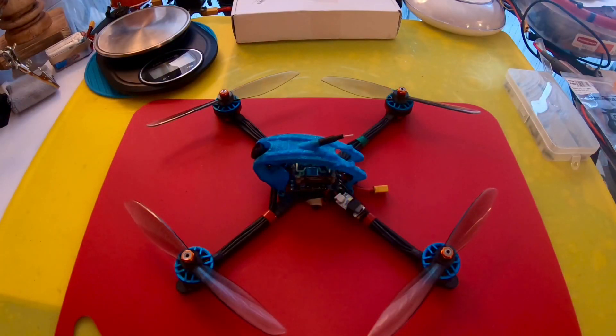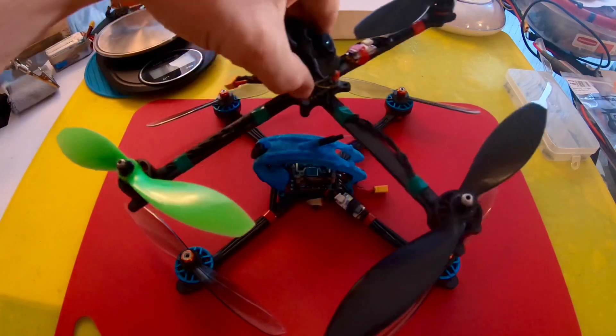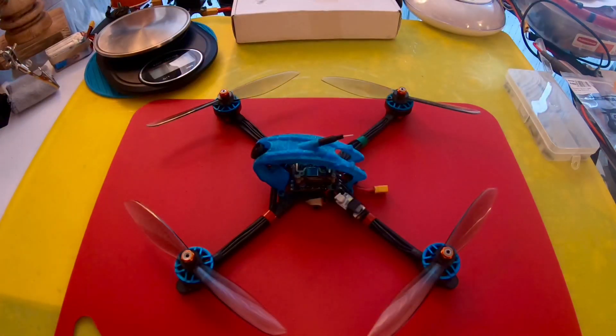Hey guys, Chris here. I haven't talked about this little guy too much — it's something I've been working on alongside my sub 250 gram 7 inch. This is a sub 250 gram 6 inch, and it's a 6S quad. It's pretty fast. I don't even fly it on full 6S — I go into Betaflight and limit the motor power output by about 12 to 13 percent.